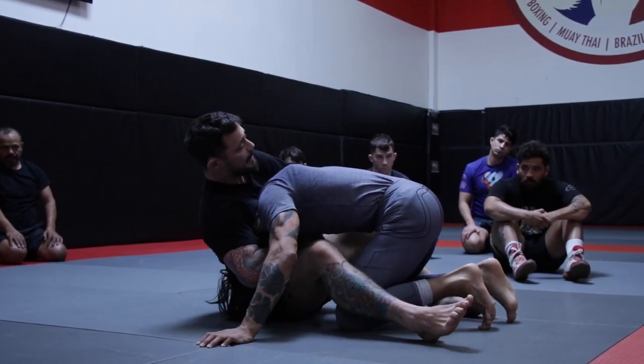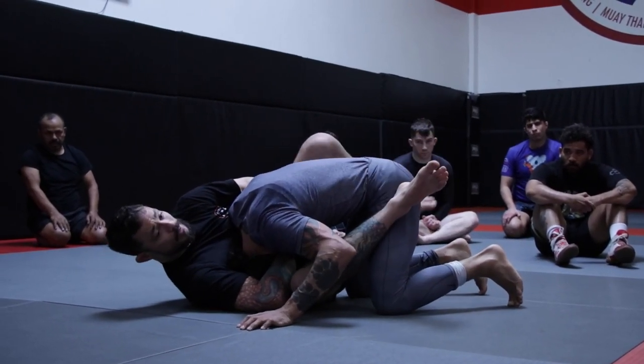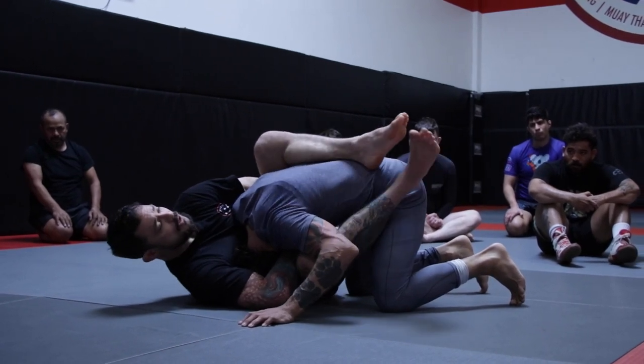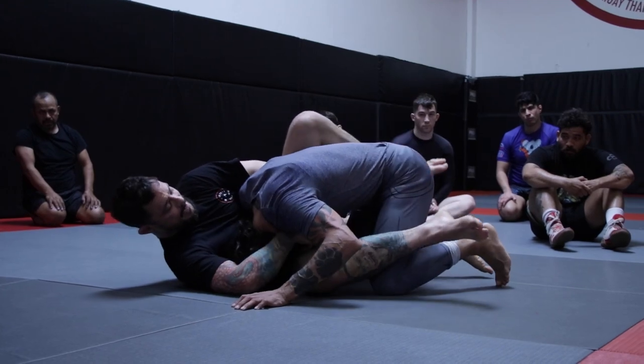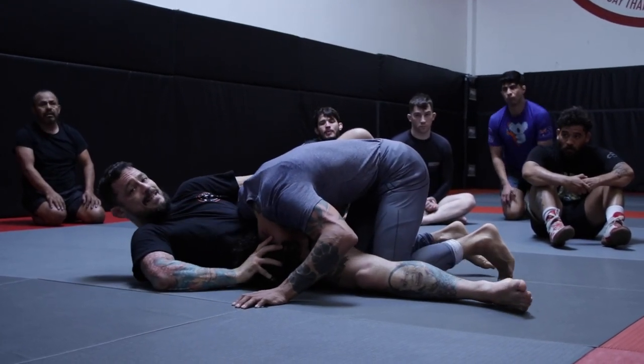Once I lock this under, I'm gonna lay towards his head so I can roll his head, his chin into his chest. Once I lock my guard, I'm gonna roll this guy all the way through. I wanna take his chin and roll his head under.